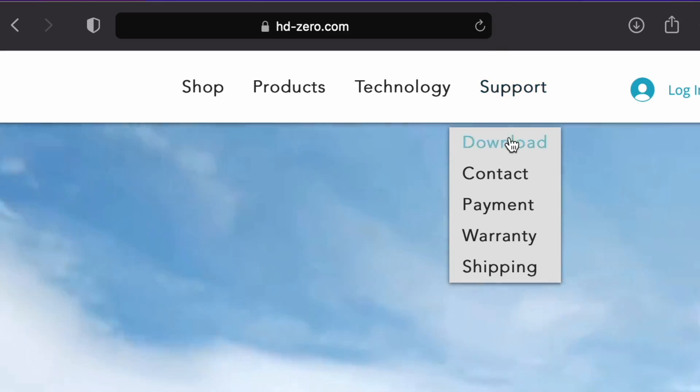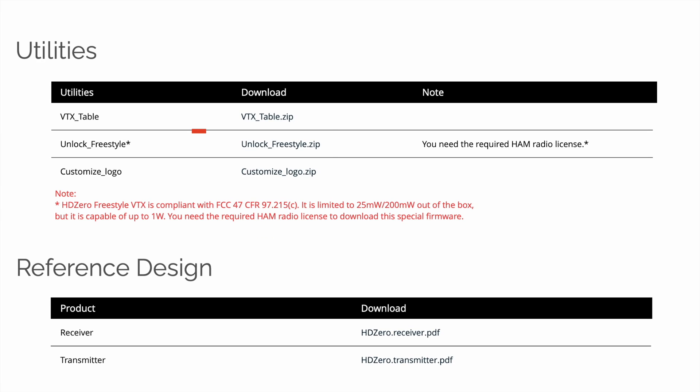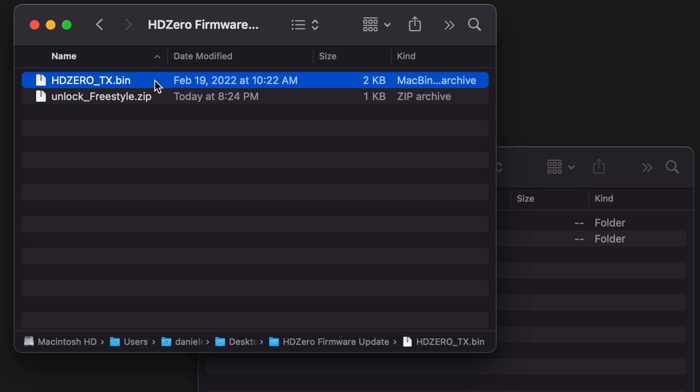The first step is to download the unlock firmware from the HDZero website. Go to that site, go to the download section, and look on that page for the unlock firmware. As I record this, it's in the utility section and it's called "unlock freestyle." Go ahead and download that, and when you extract that zip file, you're going to see that it has the same HDZeroTX.bin that you would normally see for an HDZero VTX firmware.